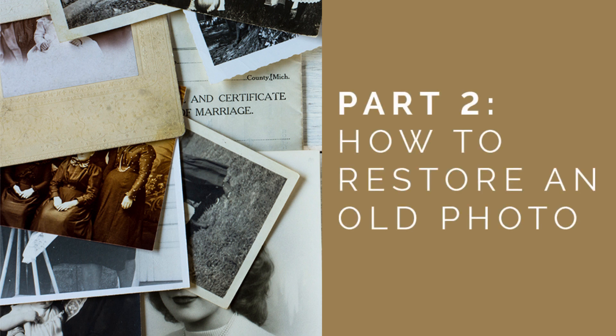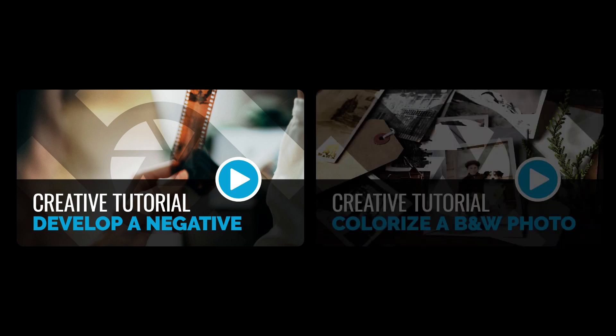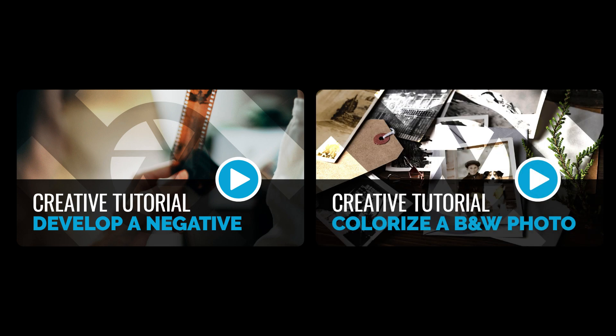In this video, part 2 of the series, we will take an old scratched up image and restore it to a beautiful black and white photograph. To learn how we got to this point, check out part 1, how to develop a negative, and to see what happens next, check out part 3, how to add color to a black and white photo. You can find the links to these in the description of this video.